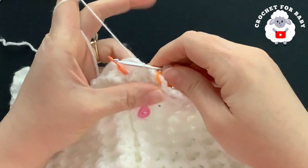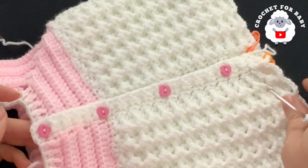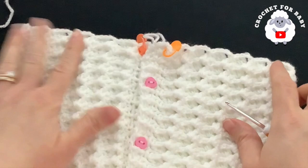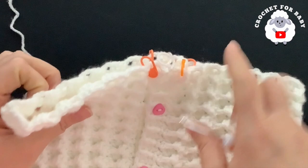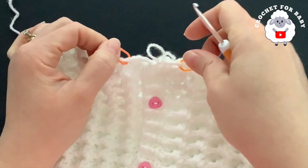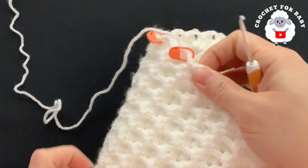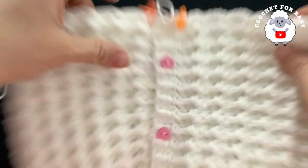I added four 10mm heart-shaped buttons from Hobby Lobby. Now we're going to divide the legs. I've marked two fans in the center — the two made when we joined the front panels. Put a stitch marker into the chain-two space of this shell. Each leg will have 12 shells, and the back has two marked shells as well, with 12 shells for the second leg. Mark carefully so two shells are at the front and two at the back.